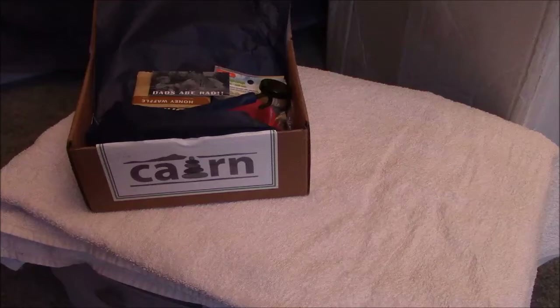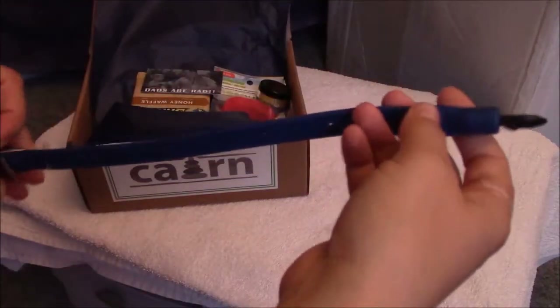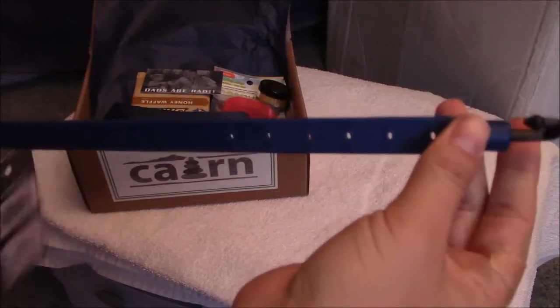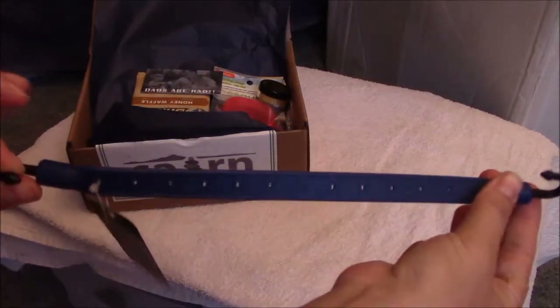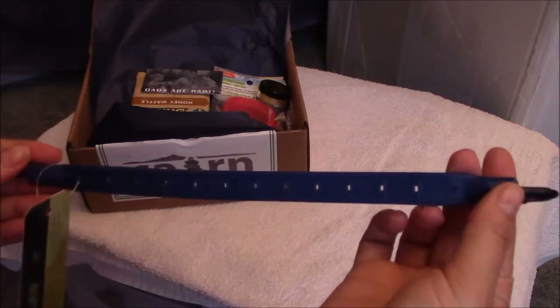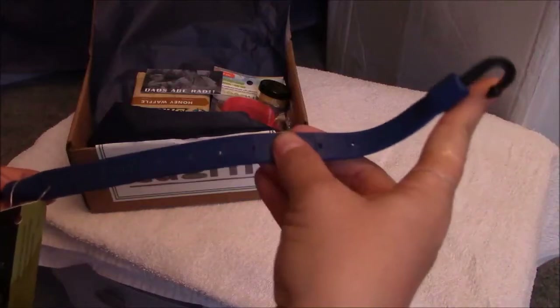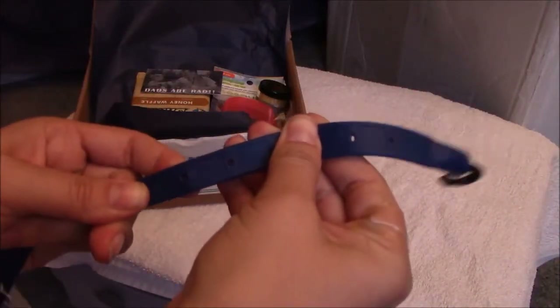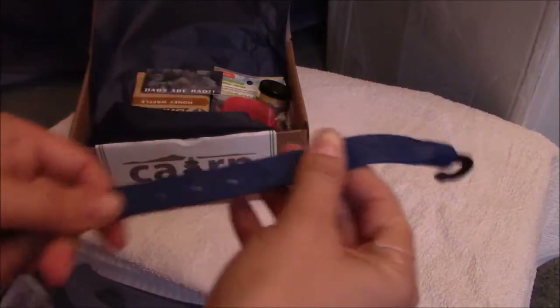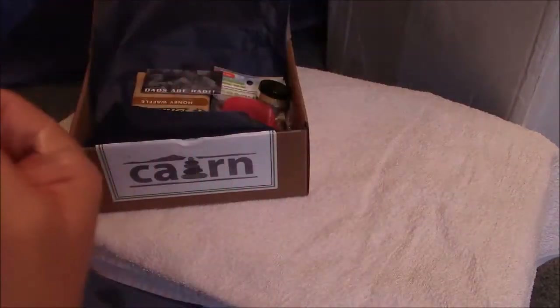It looks like we have an Old Inferior arm strap gear, which is $9 for a two-pack. It's a new approach to utility straps — stretches two times its original length, handles extreme temperatures, and has adjustable eye outlet holes. You can see the holes right there. That's pretty interesting — should get some good use out of that.